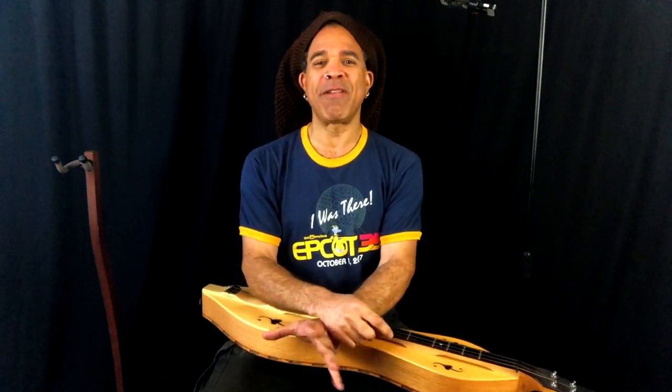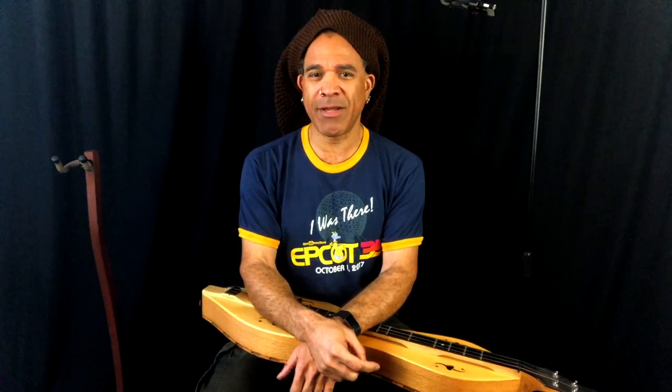Welcome, everybody. My name is Bing Futch. Thank you for joining me. If you've been following the workshops I've done on episodes this past year, then you know we've been focusing on music theory fundamentals. Last week we talked about the naturally occurring major chords in every single key — those are the 1, 4, and 5 chords — and we're going to be talking today about the 2, 3, and 6 chords.